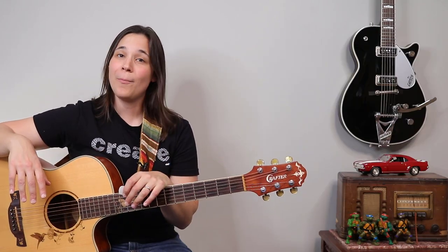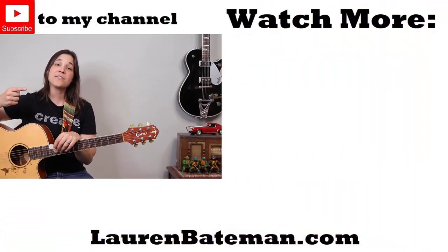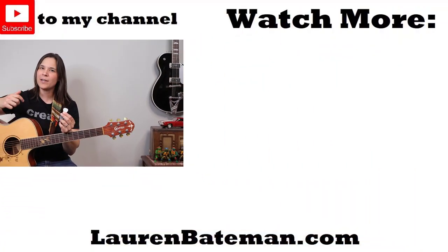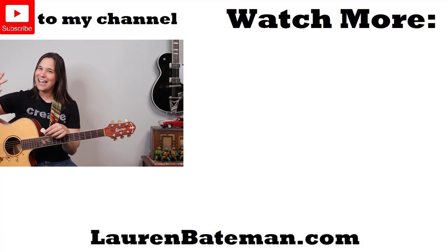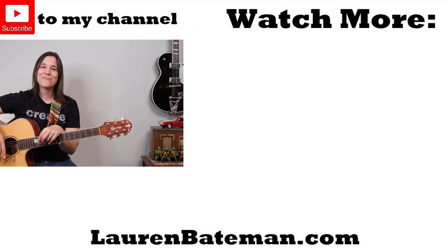If you enjoyed this video on my guitar string recommendations, I highly recommend you check out the video over here where I talk about guitar picks — what I recommend for beginners, for acoustic and electric guitar, as well as some of my favorites. I'll see you in that lesson.